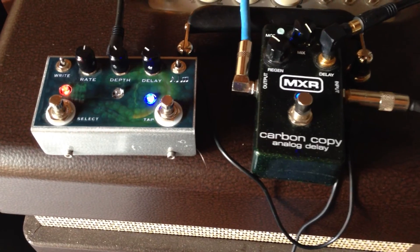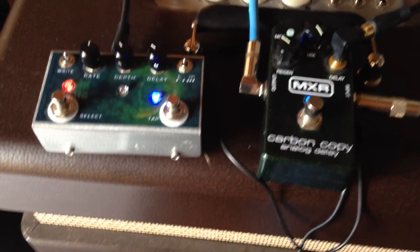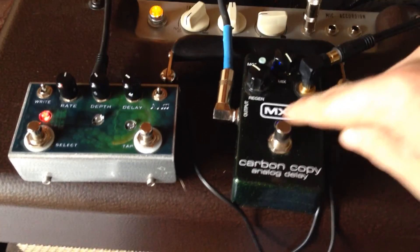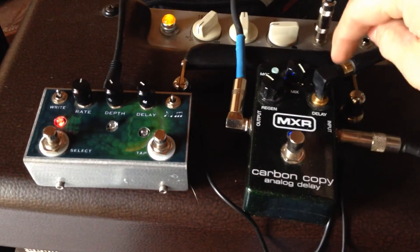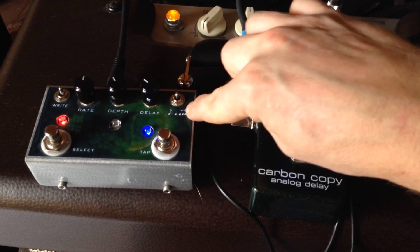What's really cool is you've got tap tempo right here. There's tap tempo — you can set the speed or make it faster. The carbon copy is still totally analog, still true bypass — this doesn't change anything, it just controls the BBD chips in there.